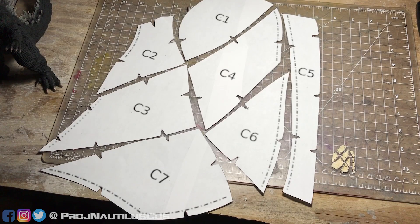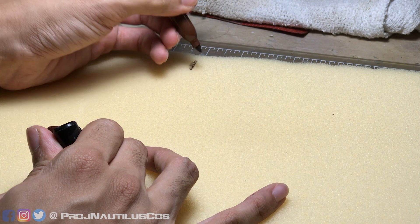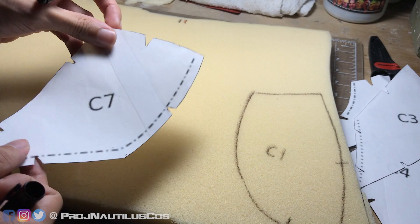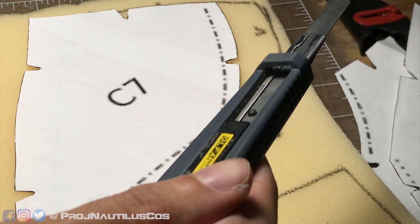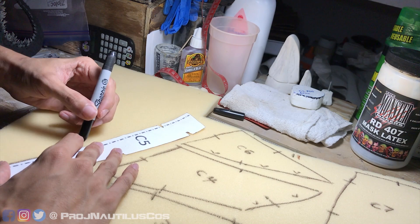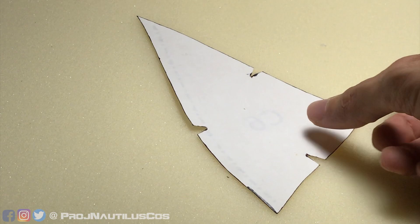Once you have everything printed and cut out, it's time to select your foam thickness of choice and start transferring. Be mindful that the thickness of each pattern piece will determine the flexibility of the final foam structure. Use a good Sharpie to trace out the patterns — I like to use black, but if you prefer a more subtle color, I recommend brown markers. Inside the shapes, use directional arrows to identify which patterns will be cut diagonally for creased or beveled edges. Creases should be cut outward while bevels are inward cuts. With a box cutting knife, carefully cut along the edge of the Sharpie line, making sure your blade is sharp enough to cut the foam cleanly. To make the opposite side, simply flip the patterns and repeat the process.